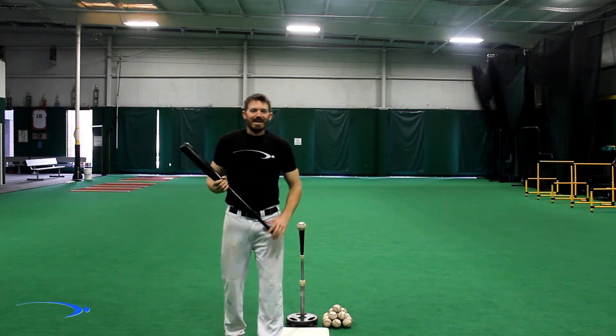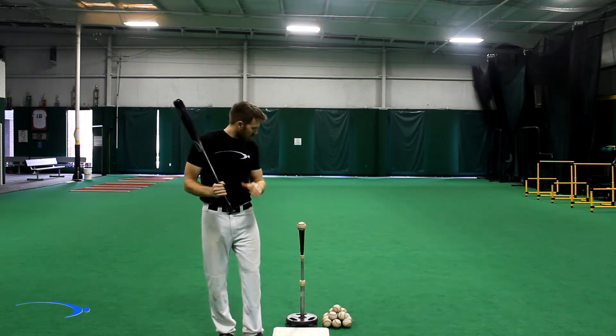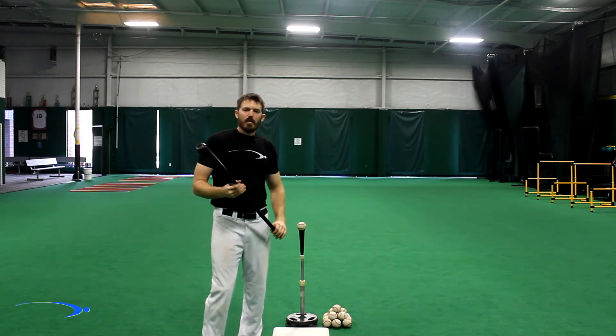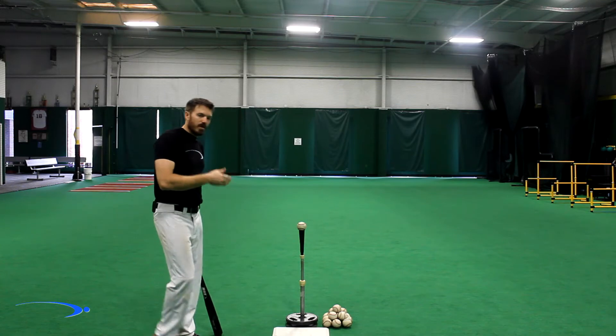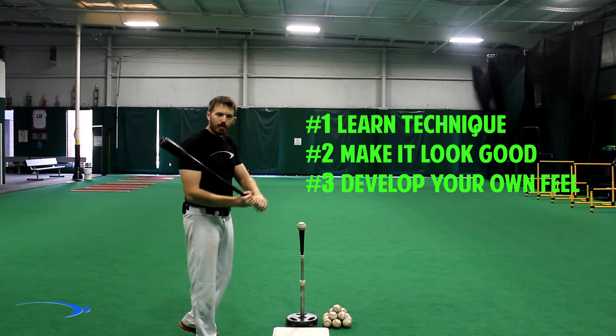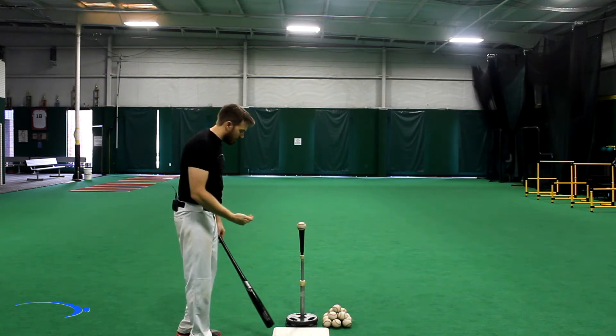Hey guys and welcome back to Pro Speed Baseball. Today I want to capitalize on the technique versus feeling video I did and show you a quick example of how to implement that in your own game. I went over the three-step process: learn the technique, make it look good on camera, then get your own feeling. Now I'm going to show you a live example of what that means.